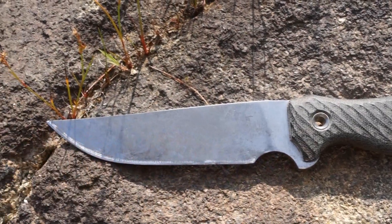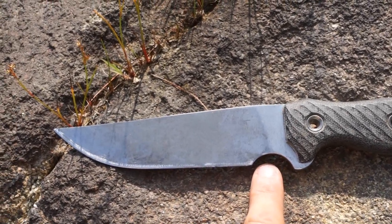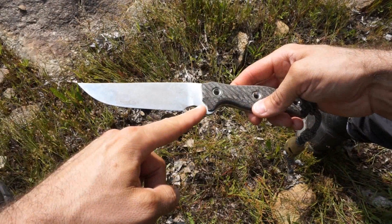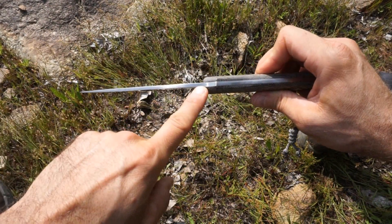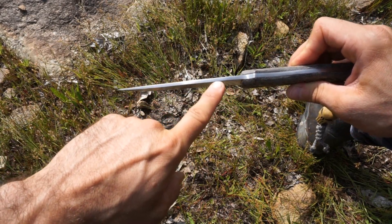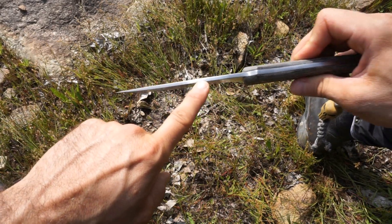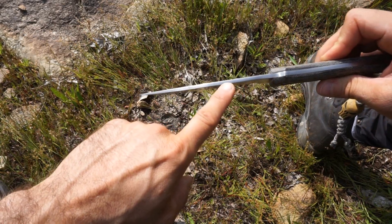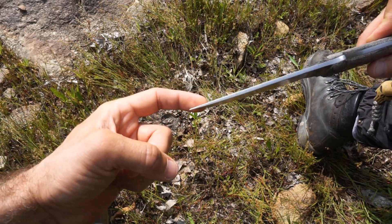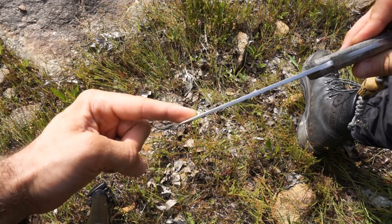The overall blade length of the Rat Mandu is about five and a quarter inches, but the finger choil takes between three quarters and an inch off the overall blade length, so it rounds out on the cutting edge at roughly four and a half inches. It does have a finger choil and a distal tapered blade — it tapers ever so slightly all the way from the handle down to the point, increasing as it goes further down the spine. It has a very fine point, so it's not an extremely strong tip, but it is definitely very refined.